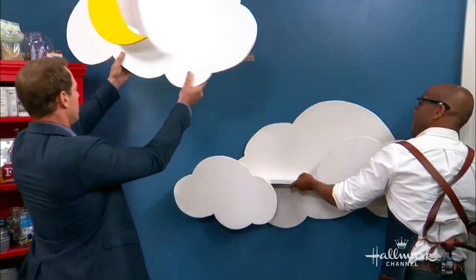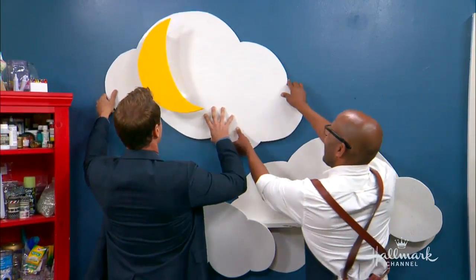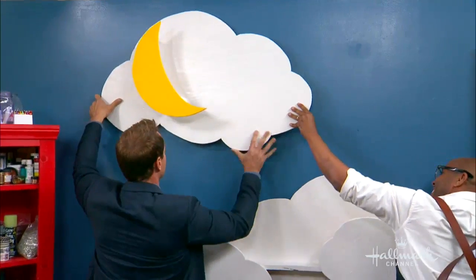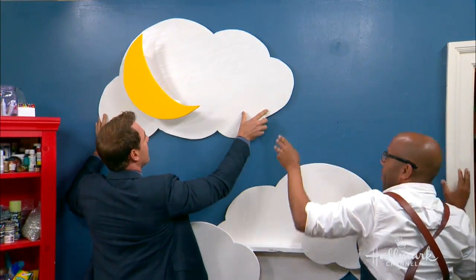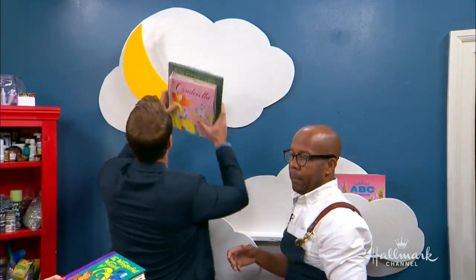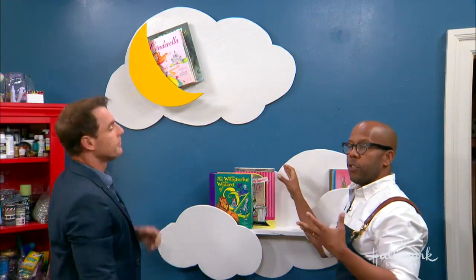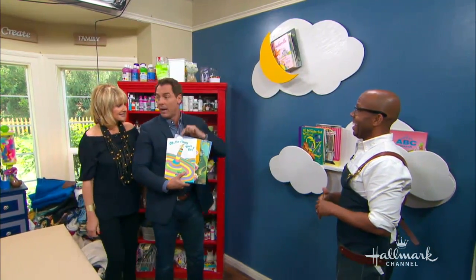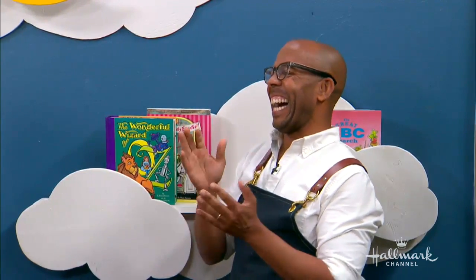We're going to hang it up now — there it goes, sliding into place. Bringing the books over — pop-up books, beautiful! There we go, and it holds all your books. It's great because kids can see the front covers of the books, not just the spine. Anything to encourage kids to read, and making this a fun place where they love to go to their bookshelf. I got this book when I left Waterloo, Iowa and moved to LA to start my career. Have you read it? 'Oh, the Places You'll Go' — all the places you're gonna go.